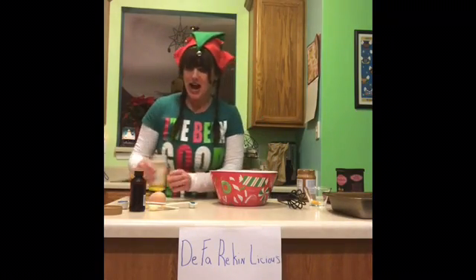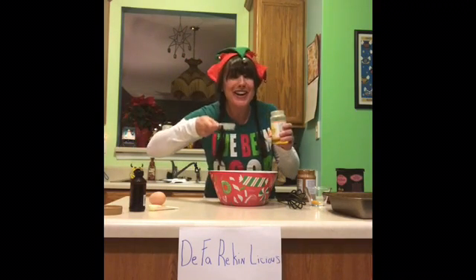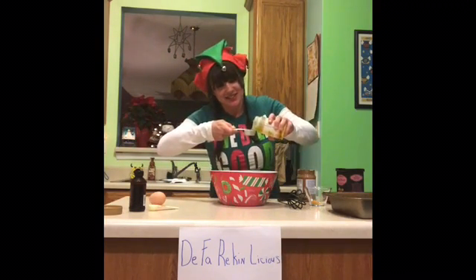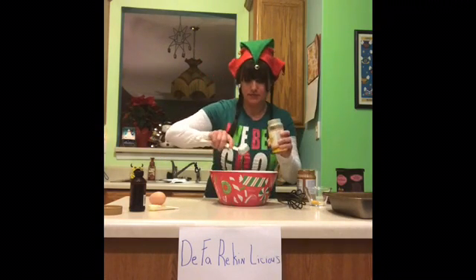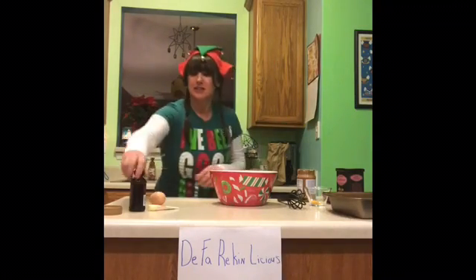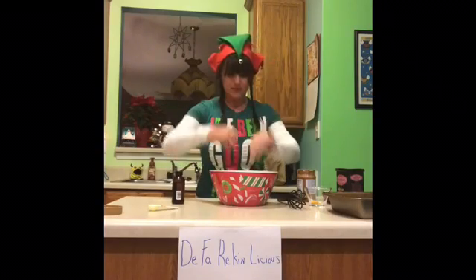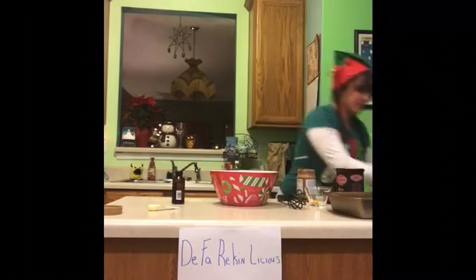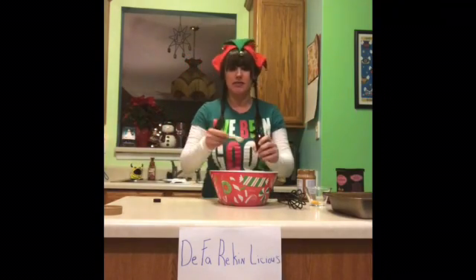Next, we're going to add two teaspoons of Wiener ghee — that is an organic clarified butter. Then we'll add one whole egg, and then one teaspoon of vanilla.